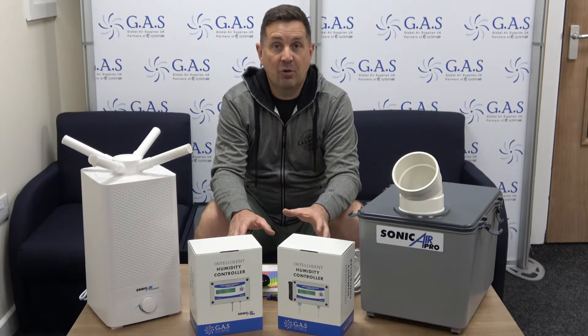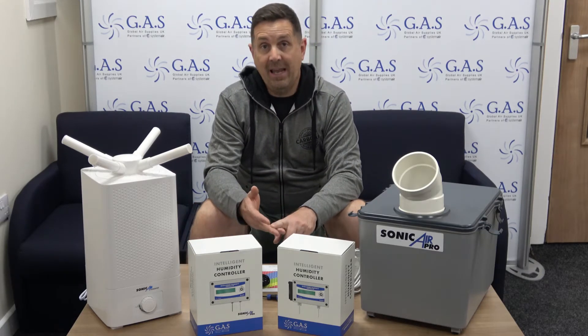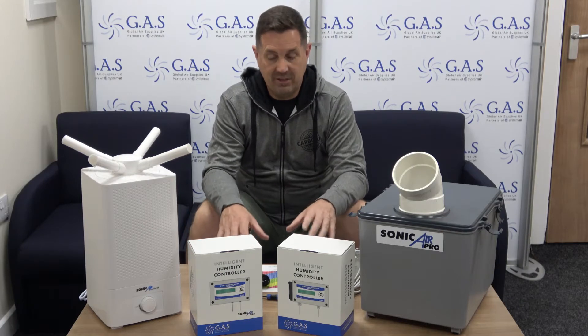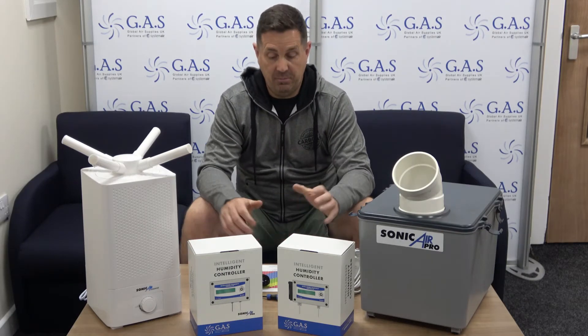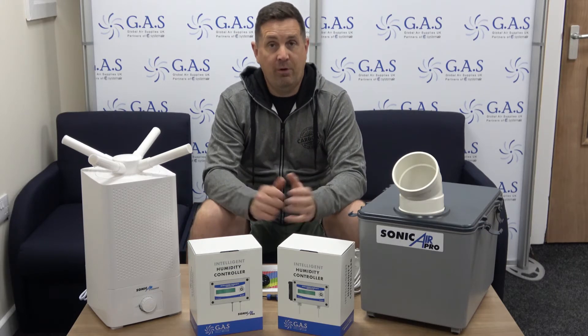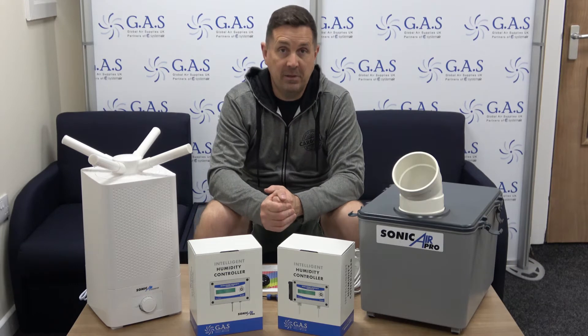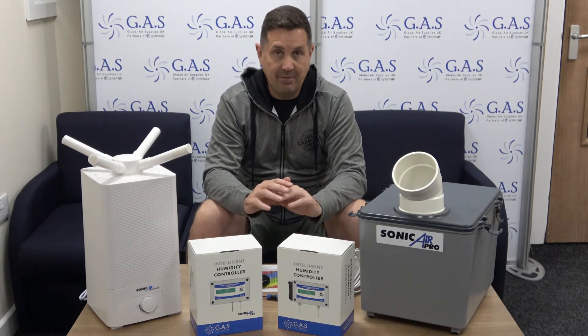We've set the VPD in the controller so basically you can have an early veg, an early flower, and a late flower — everything's pre-set, which makes it really easy for you guys to get the controllers, connect them to our humidifiers. There are algorithms in there which basically measure your VPD, temperature, and humidity and keep the environment absolutely perfect.